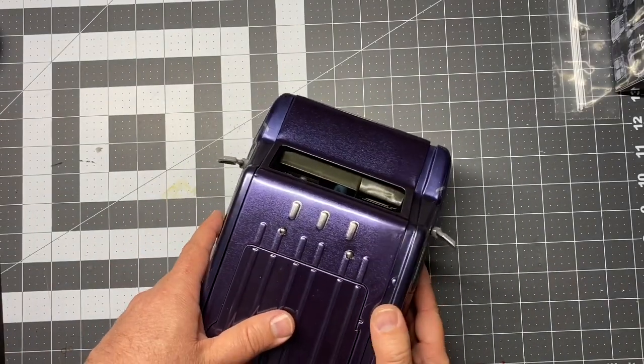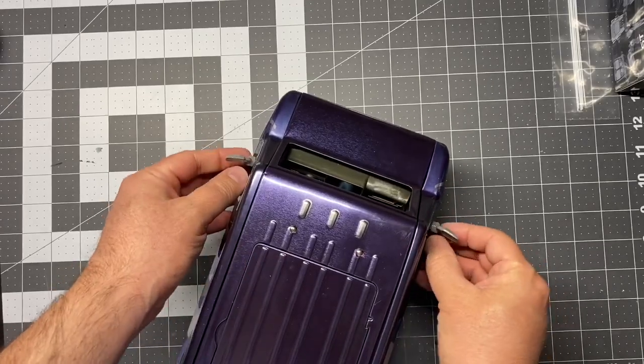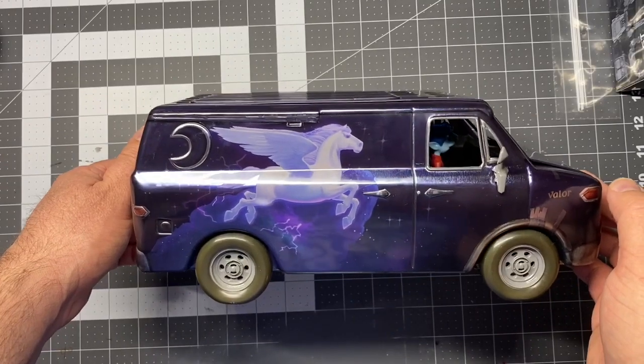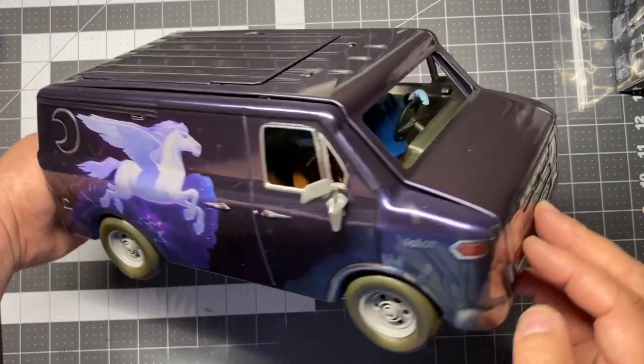The cool thing is there were two left, and he actually bought both of them for me. So I have both of them. I think I'm going to put one at work and put one on display here at home. Pretty sweet.